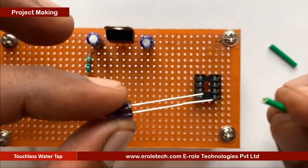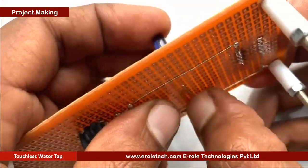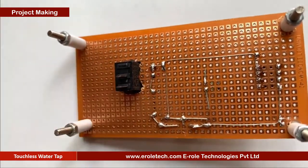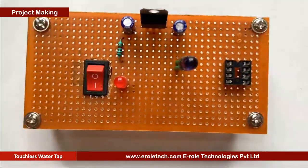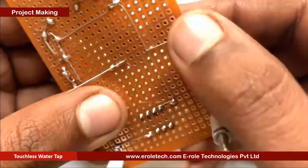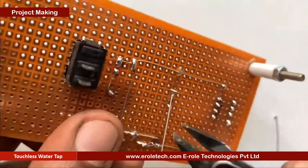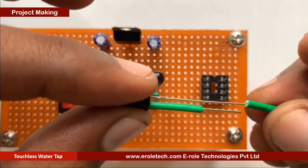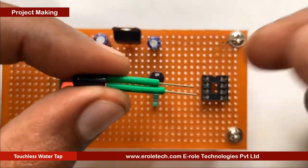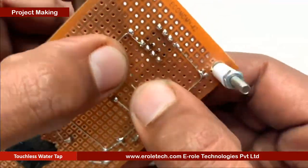Now we will solder the IR LED. Remember that the flat side is negative and the round side is positive. Green sleeves are used to avoid shorting between its two terminals. Now we will solder the photodiode. Connect the flat side of the photodiode with the positive supply terminal and the round side with the 10 kilo ohm resistor. Green sleeves are used to avoid shorting between its two pins.